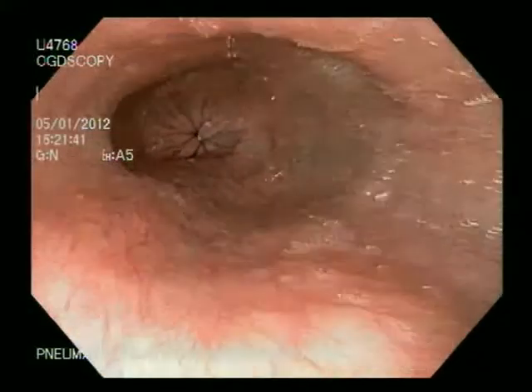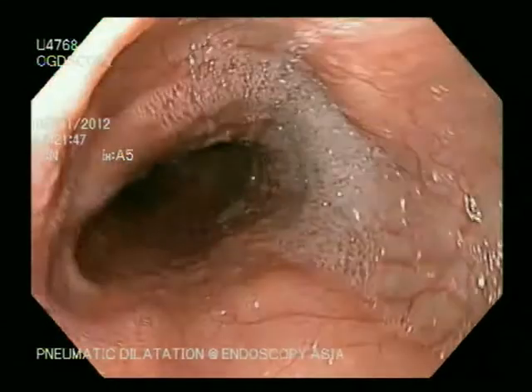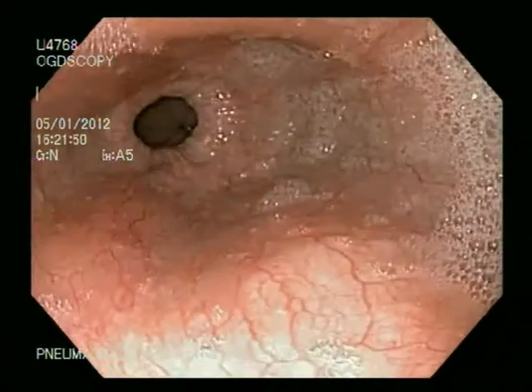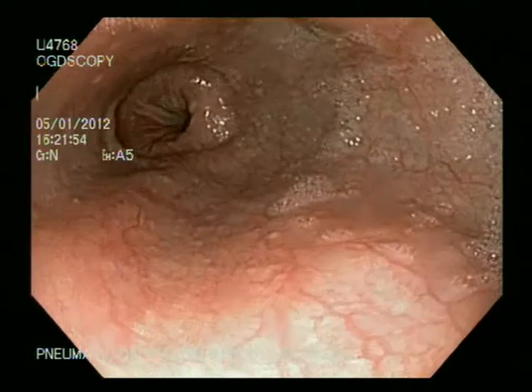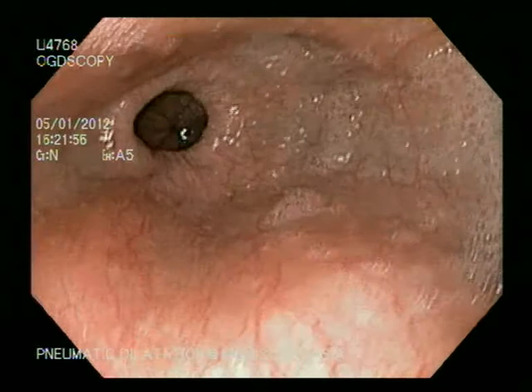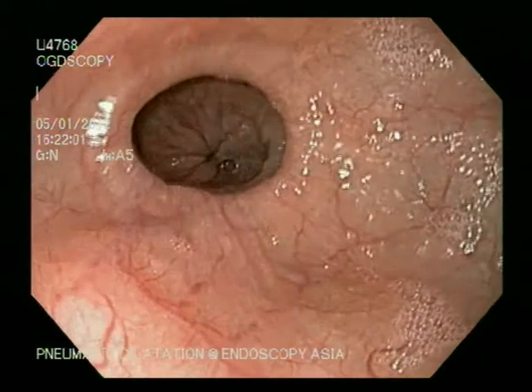You can see the dilated esophagus. We know that esophageal tertiary contractions — ring-like contractions — are seen on endoscopy. This is an endoscopic diagnosis of achalasia cardia.